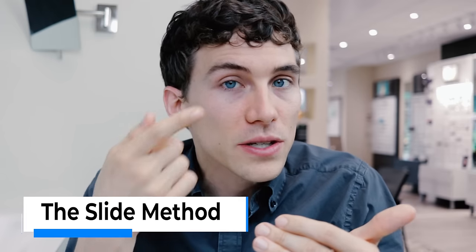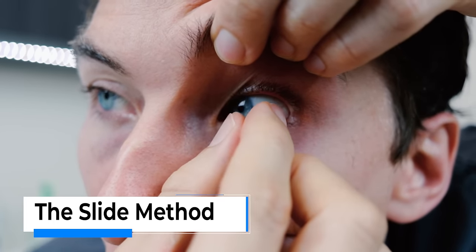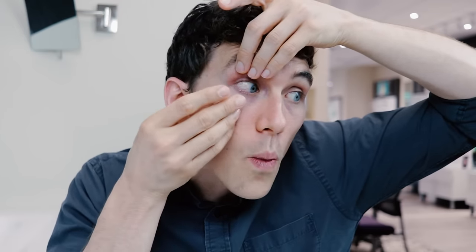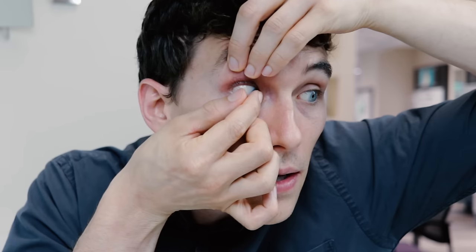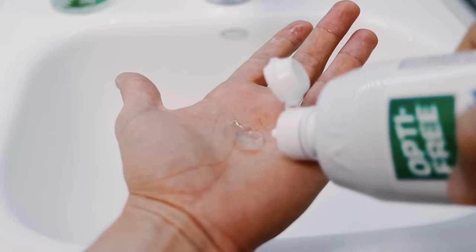The next method some people prefer mainly because they don't like actually seeing anything come toward their eye. The method is taking the contact lens and dragging it over to the white part of the eye — the sclera — and then still using the same little pinching motion to grab the contact lens and lift it off. Basically, you kind of look away from your fingers, drag the lens, and remove it. If your lens does fall out, you're just going to have to rinse it and clean it.